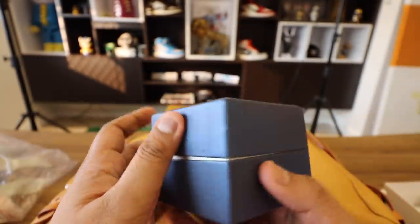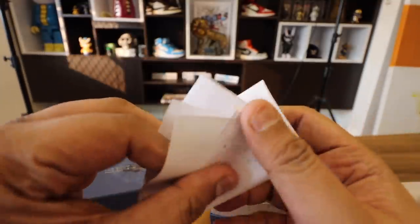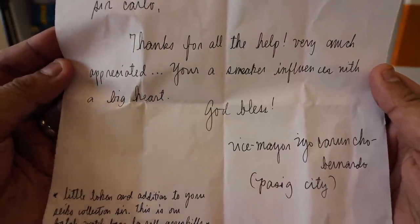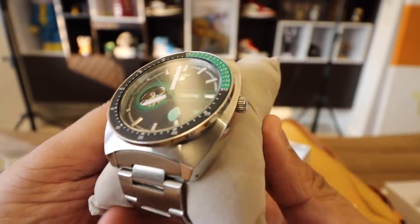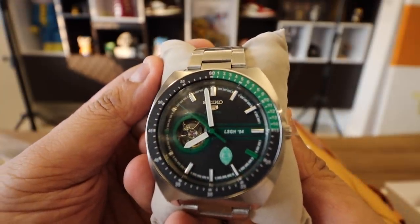If you pop the box open, it actually comes with a really nice note. The Vice Mayor says: "Thank you for the help. We appreciate it. A sneaker influencer with a big heart. This is a little token in addition to your Seiko collection." This is his batch watch from LaSalle Green Hills and it looks ridiculously awesome. Take a look at that watch — amazing.